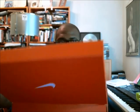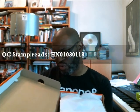I'm going to go ahead and get this open and look for my QC stamp and QC sticker. It does have the QC stamp — it's in red, actually a darker brownish-red. It reads HN 01 03 — looks like 01 and 18 — so we're going to have to decipher that because it's a little different. I'm thinking it's 01, 03, 18, but we'll see.